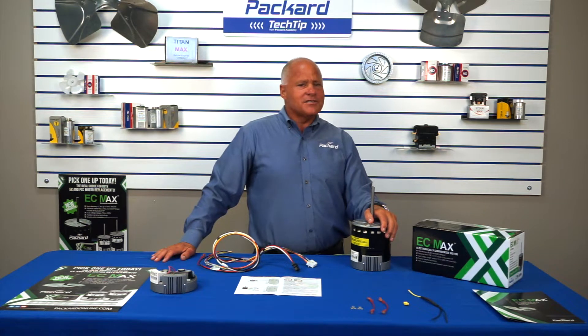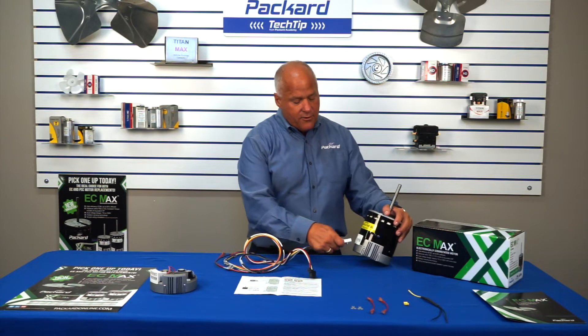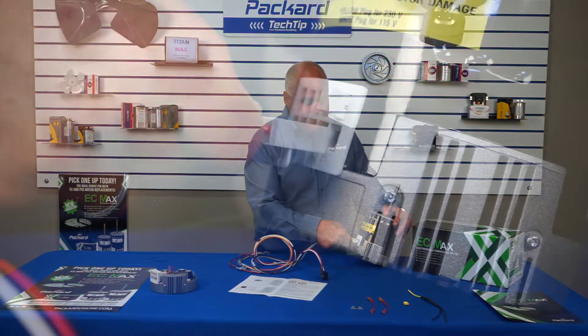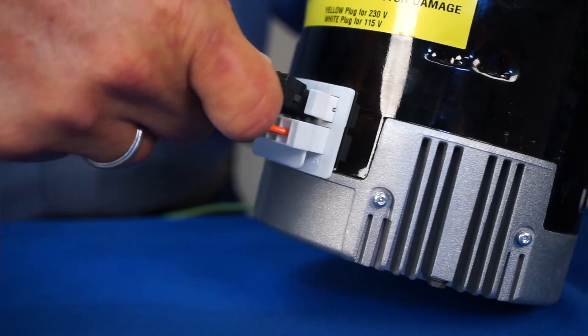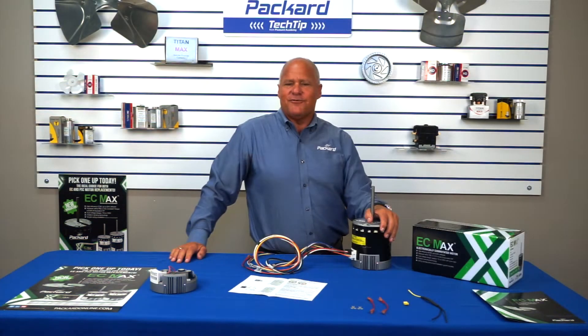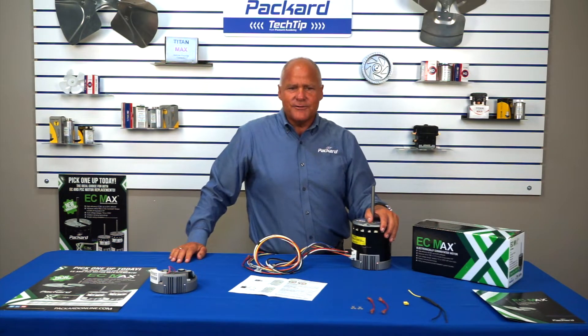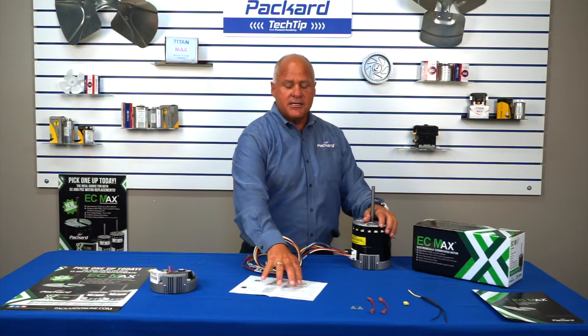The wiring harness is designed with Molex plugs that fit into the motor in only one way. The low voltage only fits with the tab facing down. The high voltage covers up the jumper tab. The wiring diagram is simple to follow and practically impossible to lose. It is on the side of the box, it's on the motor itself, and it's in the installation guide.